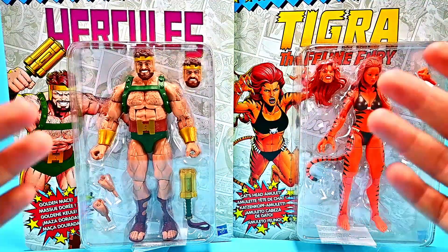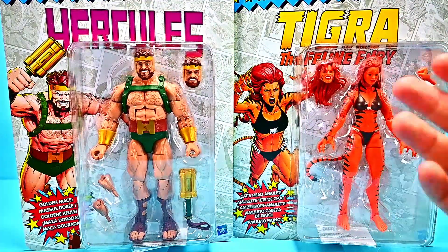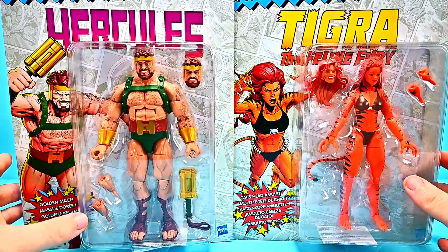What is going on everybody? Welcome back to the All-Stars Show. Today we're looking at some Marvel Legends figures, and first off here we have the Hercules and Tigra retro figures.